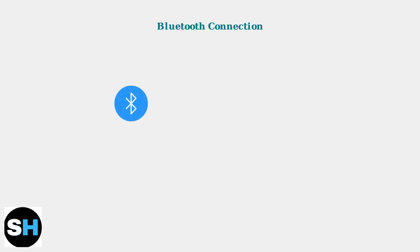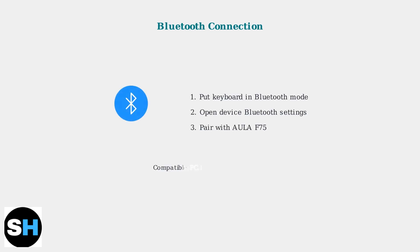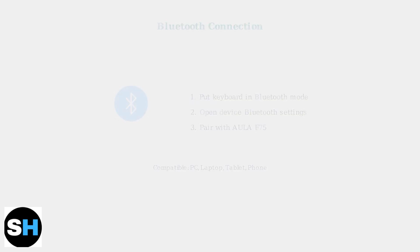First, Bluetooth connectivity allows wireless connection to multiple devices. Put the keyboard into Bluetooth mode using the specific key combination in your manual, then pair it through your device's Bluetooth settings.